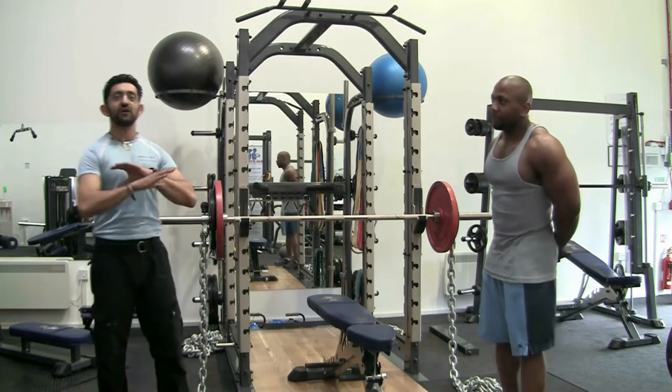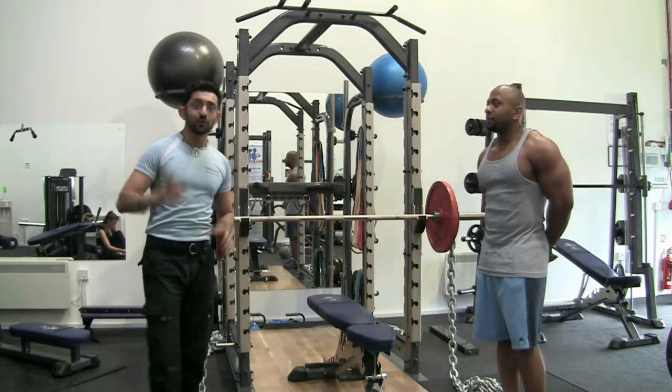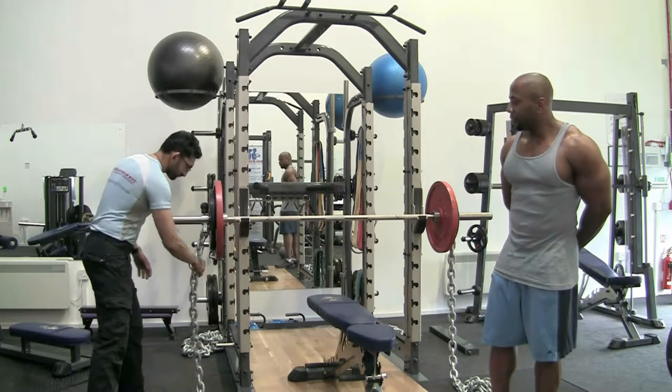What we're going to do today, we're going to show you a good old-fashioned exercise — the bench press, but with a difference. And the difference, which nobody else has at the moment in Swindon, is chains.